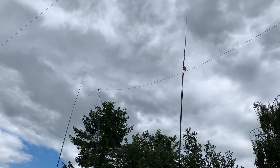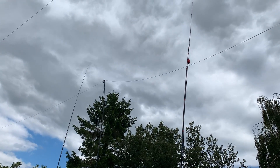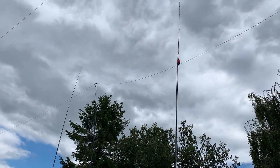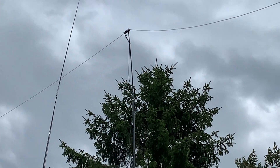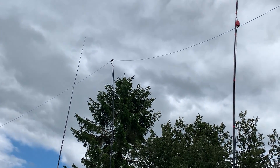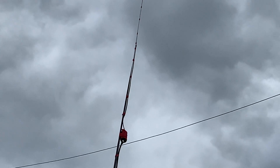Welcome to the antenna farm. The eagle-eyed amongst you might notice from this shot that I've got another antenna in my garden. The vertical on the left is my new 2 meter/70cm built by G1ZMI — very kind of him. The center pole is supporting my G5RV, and then this antenna here I built yesterday.